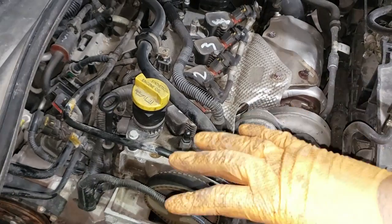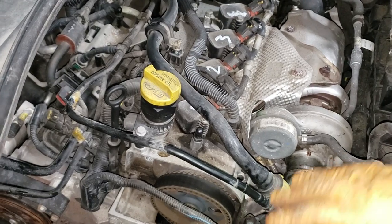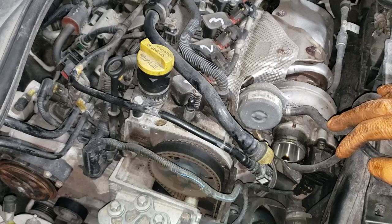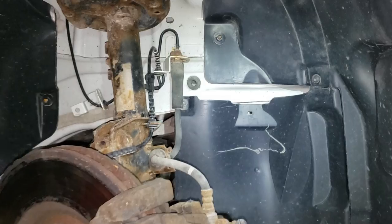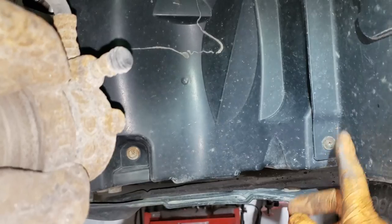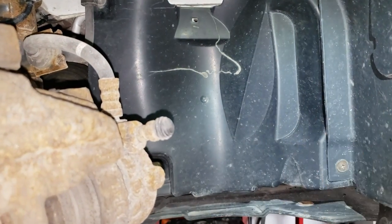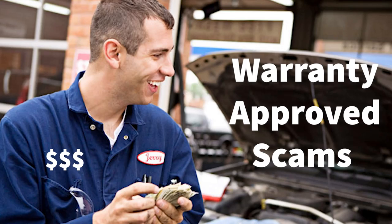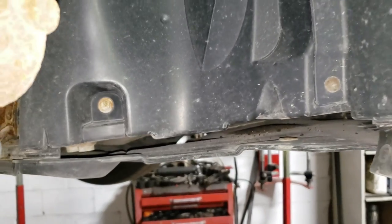Our next step would be up top here to pull the mount off, but before we touch anything else up here we're going to the bottom side. We're going to send the car up in the air, pull the bottom tray off and any other trays blocking access to this area of the engine, and then pull the hubcap off and the wheel. With your wheel off you will be met with a plastic tray — there is a Phillips head here, another Phillips head there, one down here, and then a 10 mil over here. Remove those. Also, the lubrication joint shop has been slacking because some of the screws are missing.